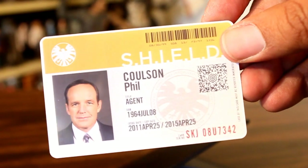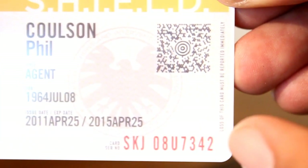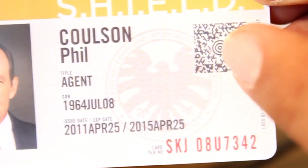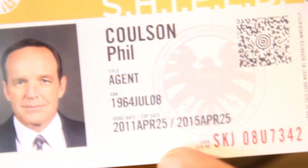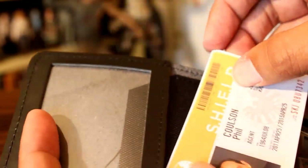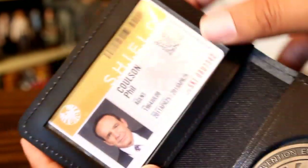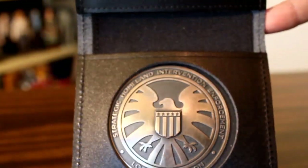Now let's just take a closer look at the ID before we slide it in. We'll give you a really close-up look at the writing on the side there, and the little scanner code. Nothing on the back. Voila — your very own Agent Coulson SHIELD badge.